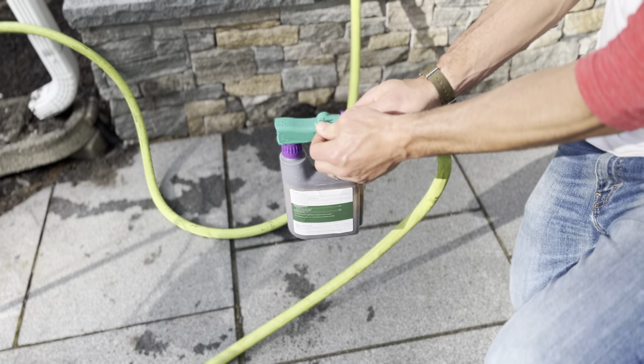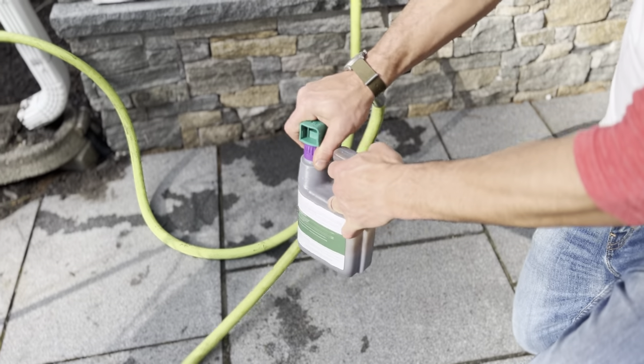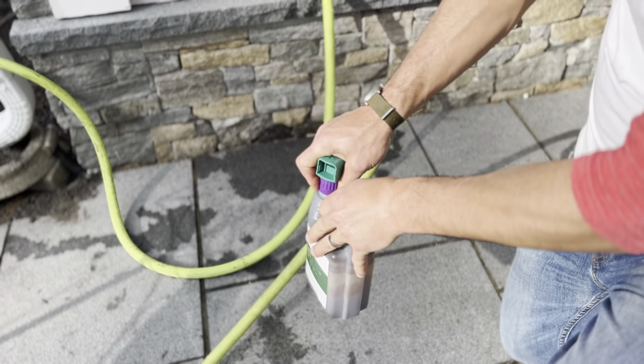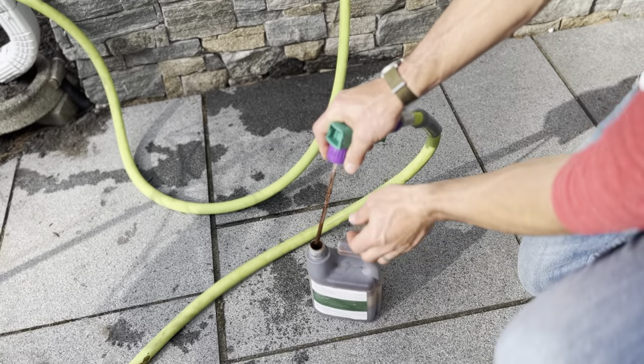The first thing you're going to want to do is shut off the flow of water. Then you're going to unscrew this. It doesn't happen often, but some of these products are a little viscous and they could get clogged up.